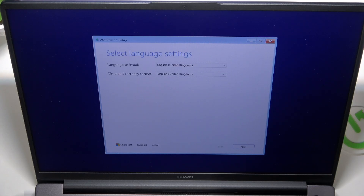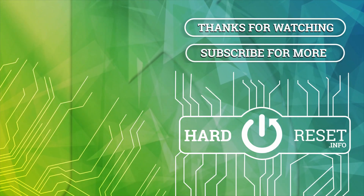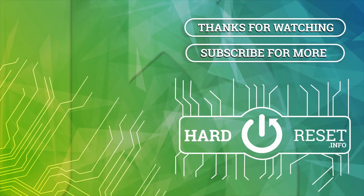So that's all for today. Don't forget to like and subscribe. See you next time. Bye.